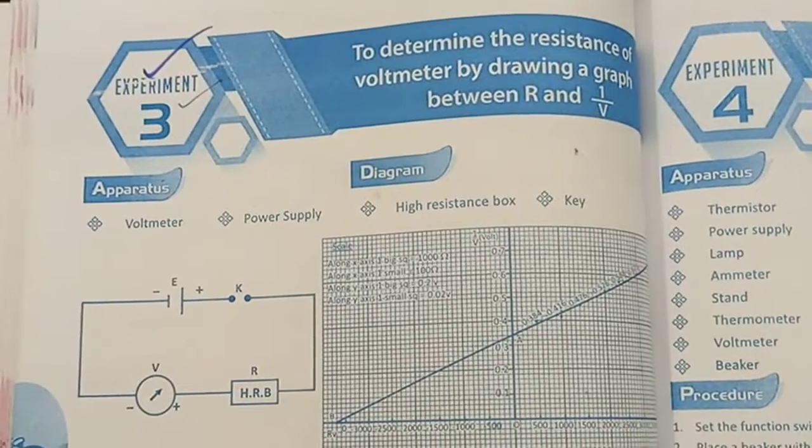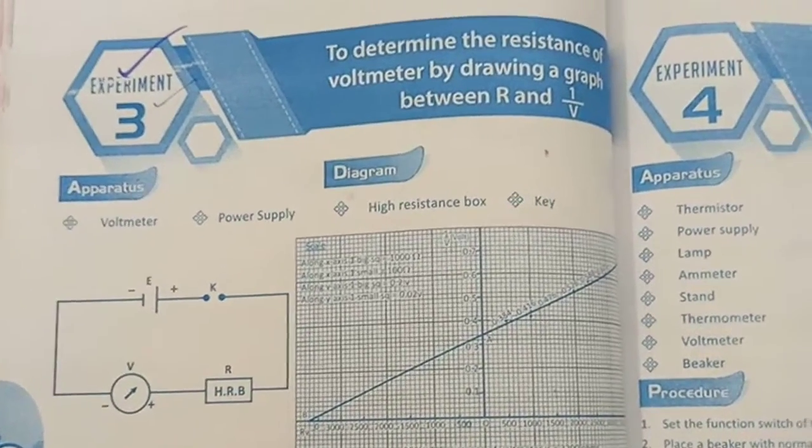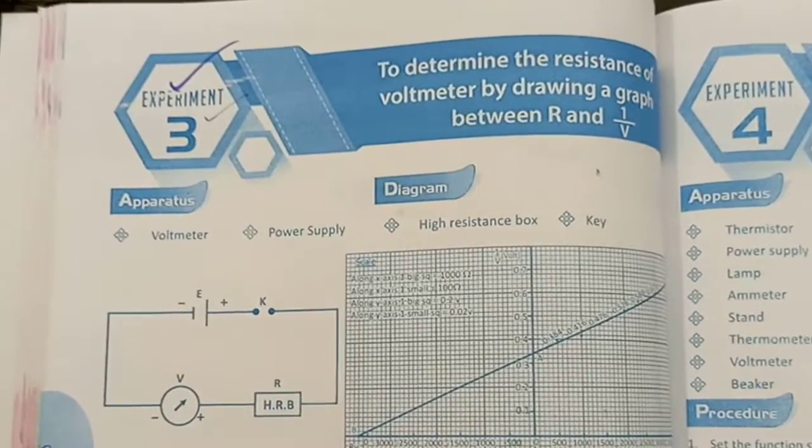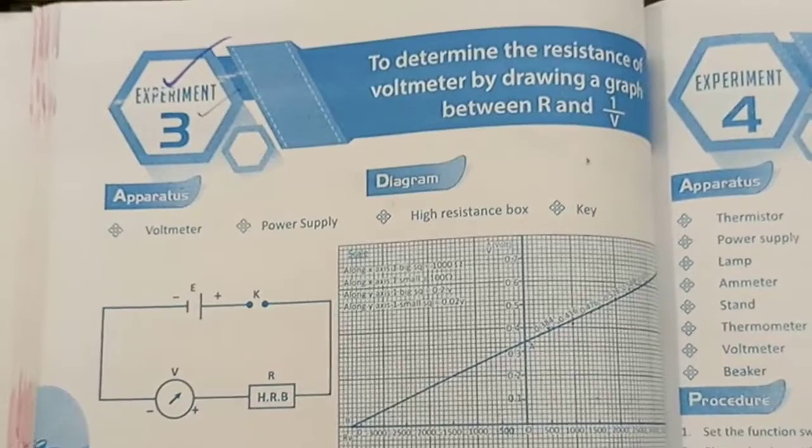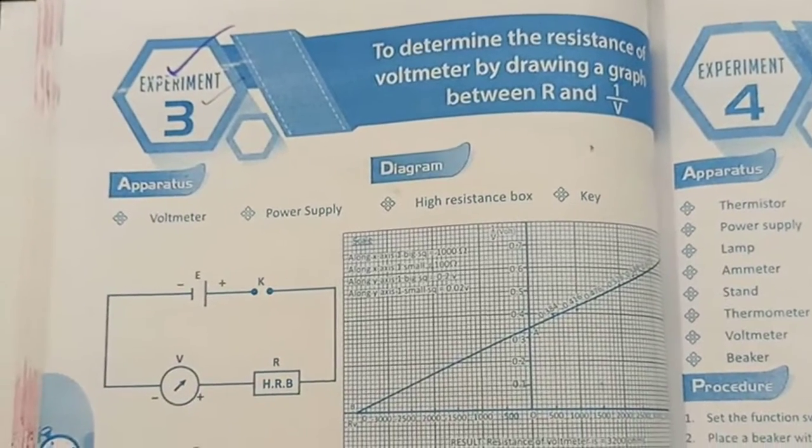Hi everyone. Today's experiment is to determine the resistance of a voltmeter by drawing a graph between resistance and 1 over voltage.